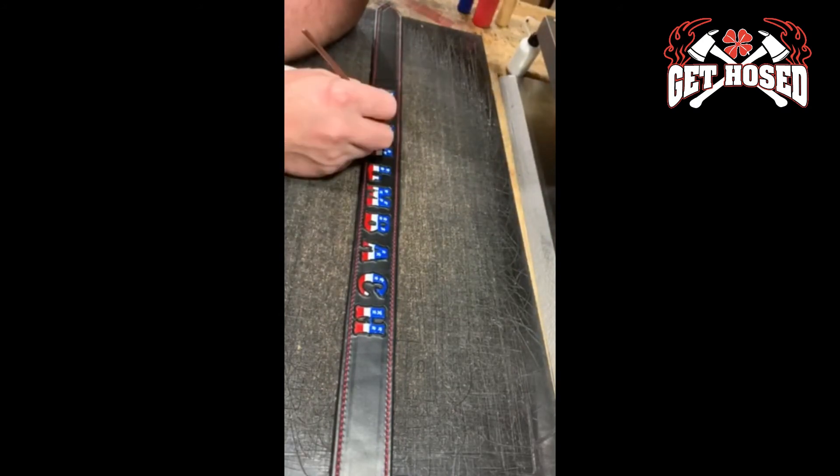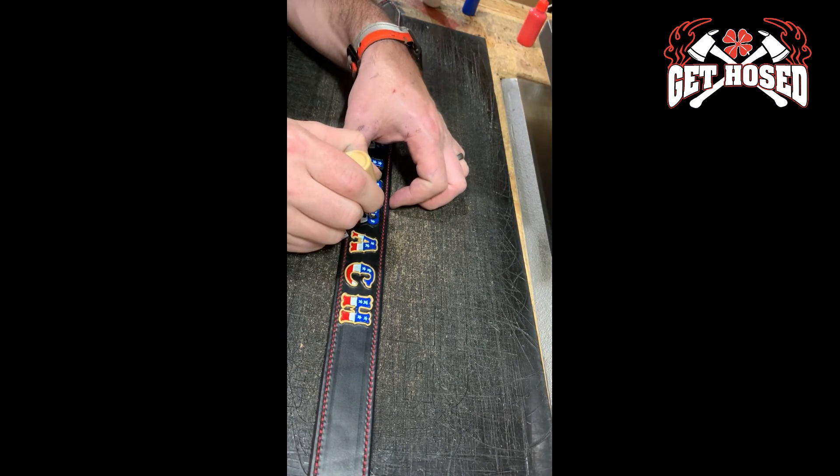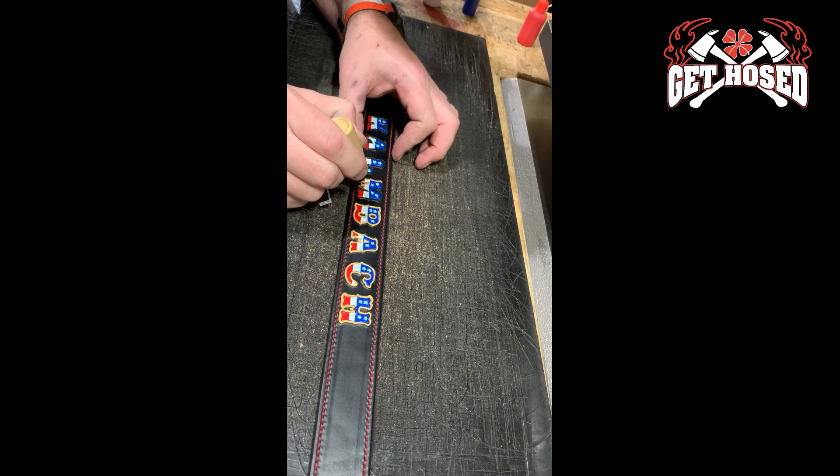The final step is assembling the leather goods. We use blacked out copper rivets on our black leather goods to provide the strength of copper with the sleek look of black.